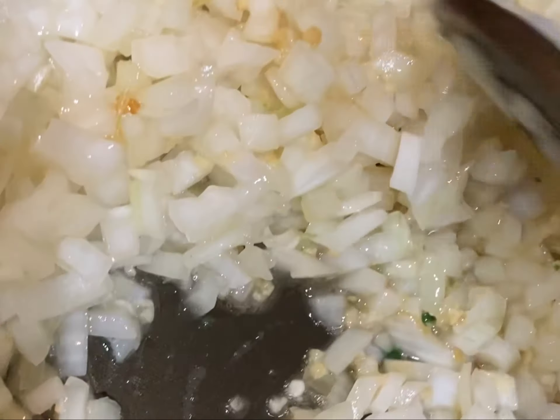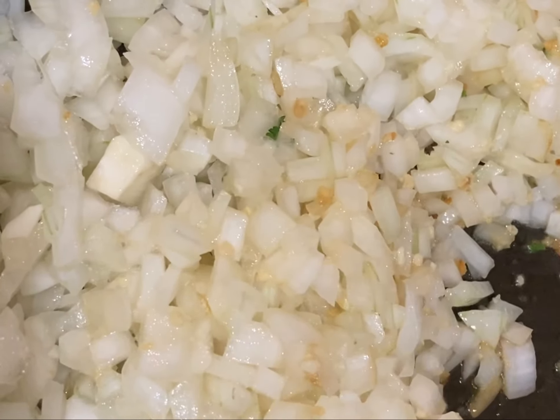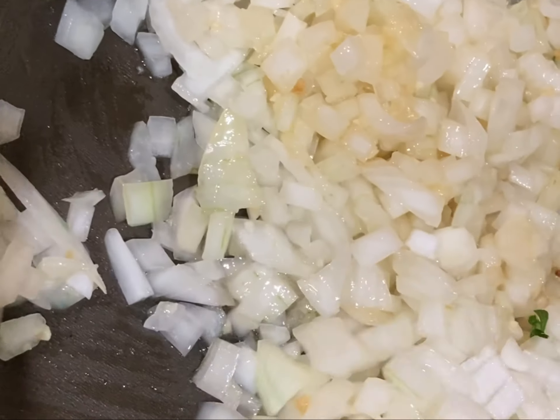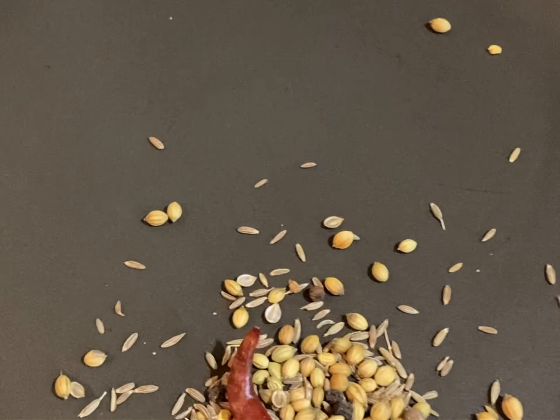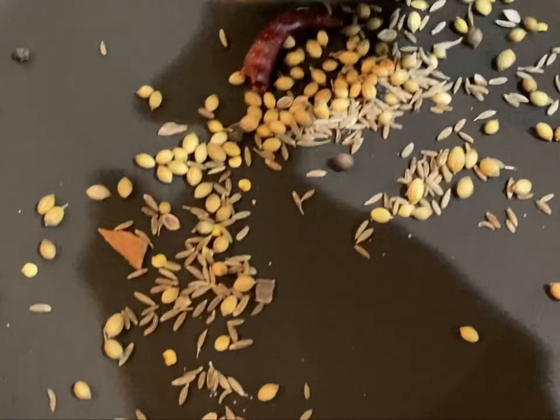Now I will be adding chopped onions and sauté them. When the color starts changing, we will begin adding all the ingredients. In between this time, we need to sauté all the whole spices for only one minute.